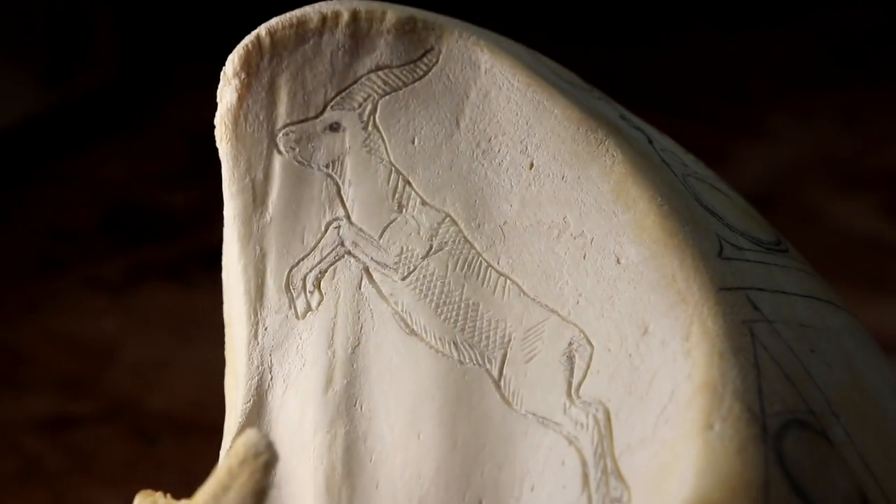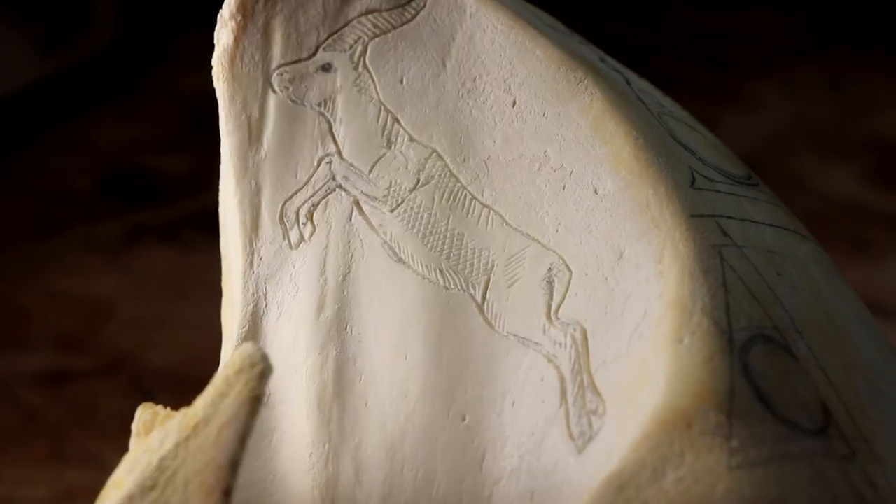I just tried doing cross-hatching on the gazelle as opposed to doing a more realistic look like the fur or hair on the gazelle. It looks okay — you know, it's worth a try.